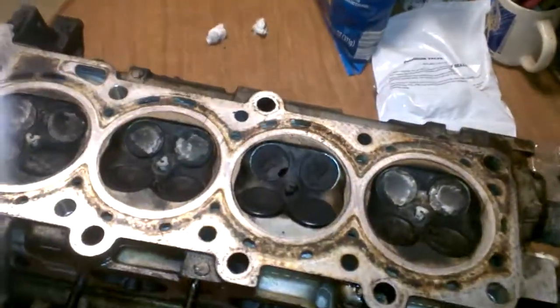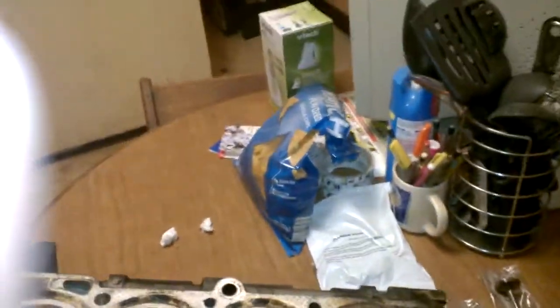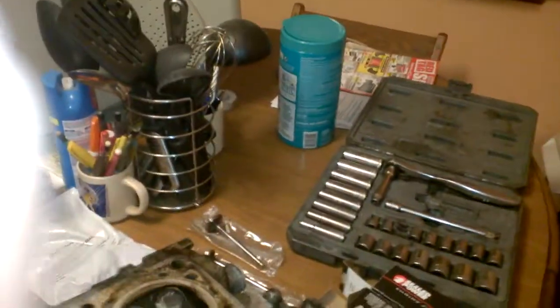You do not want to use 91 to 98 valves in the 99 to 2002 cylinder head — even the camshafts are different and they're not interchangeable. So if you have a 99 to 02, this video is not for you.